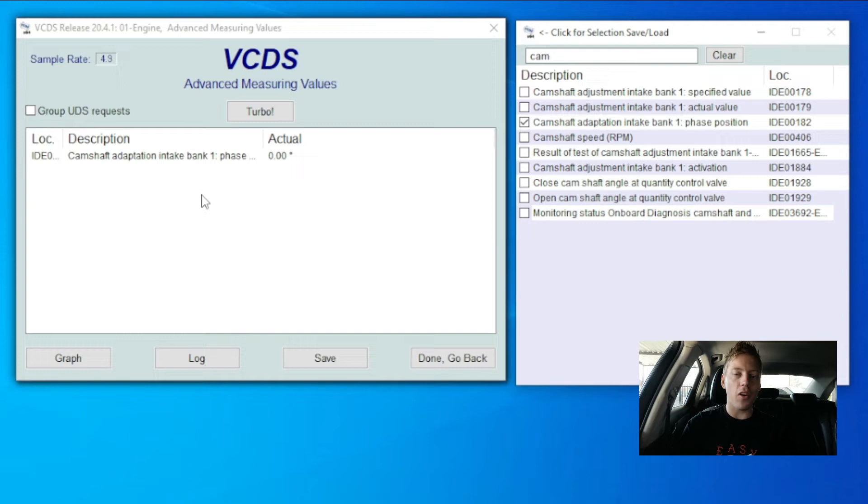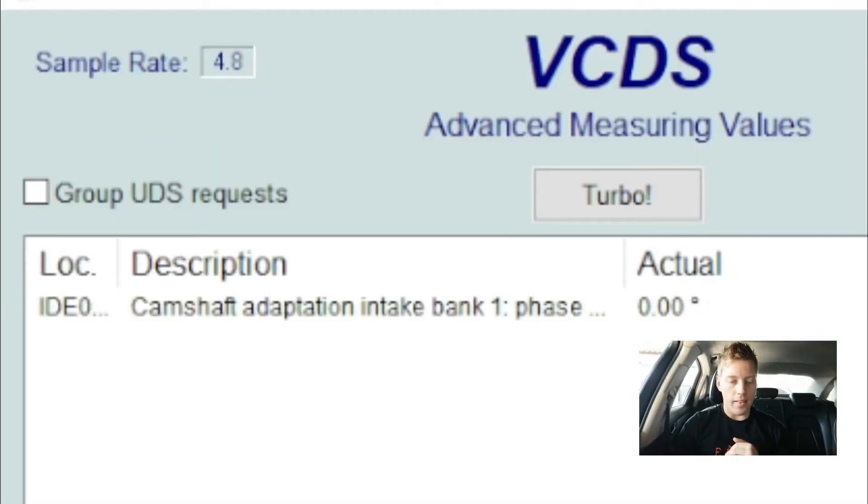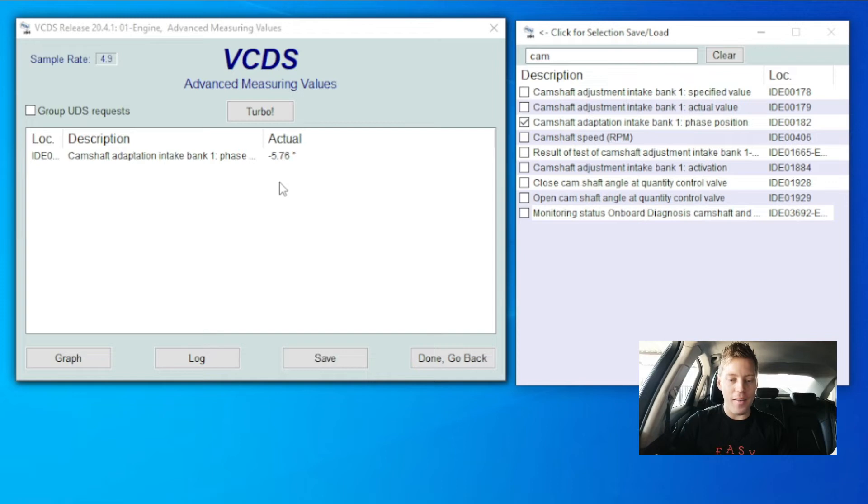Let's quickly go and start the car up and see if this number changes and to what. And there we go — that just shot up to minus 5.76 degrees.